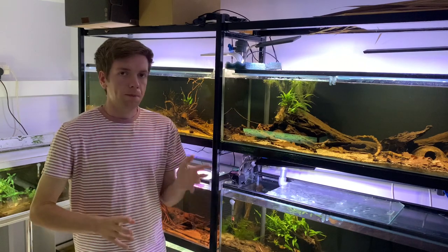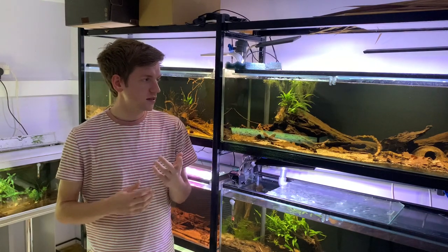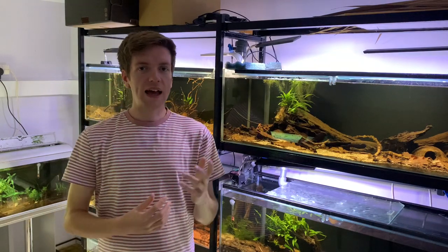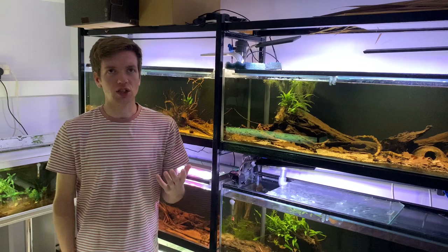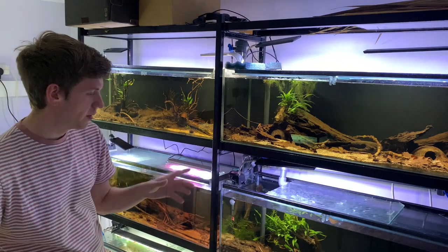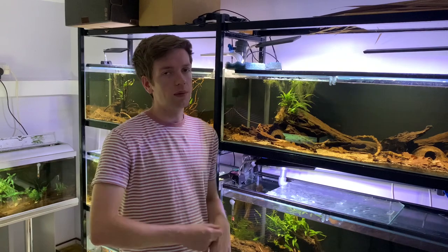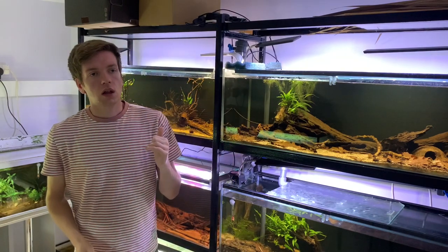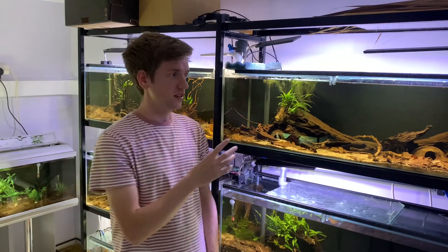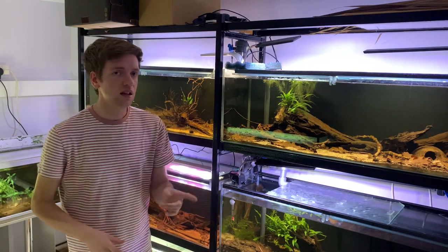These tanks had a fair bit of cyanobacteria or blue-green slime algae growing across the surface of the roots, botanicals, and water lettuce, which was getting quite difficult to manage. To eliminate it I've sucked up a lot of the botanicals that were covered in it, removed them, and had the lights turned off for a while - hopefully that's killed most of it off. I also changed a lot of water so the water isn't anywhere near as brown and tinted as it used to be.